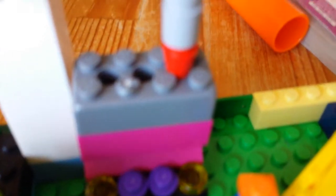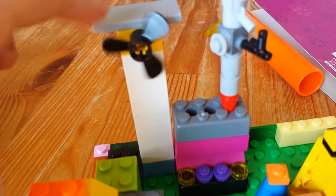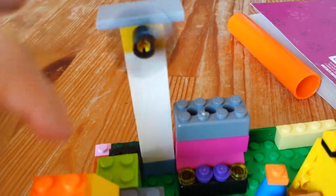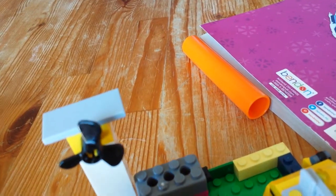Here's the laundry room. This is the wash and dry combo. And this is the air conditioner — it spins really well.